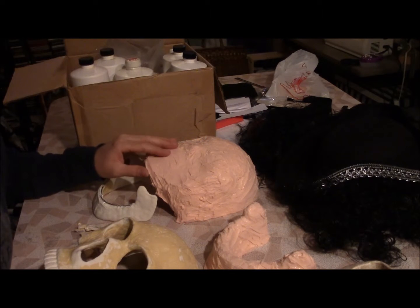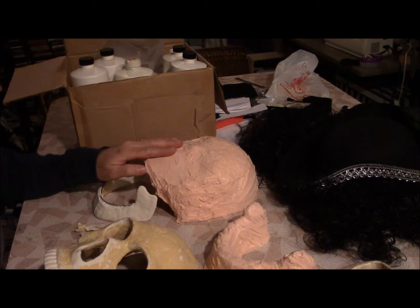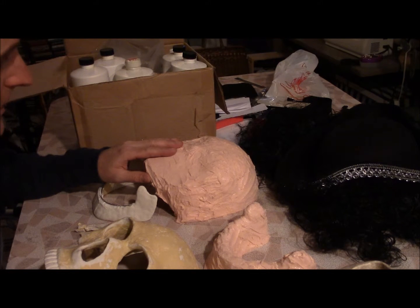Hey there. This year I wanted to improve my costume. Last year I just painted my face to give it sort of a skeleton face effect, but I sort of always had this thing in mind of creating a skeleton face mask, which I got around to this year.